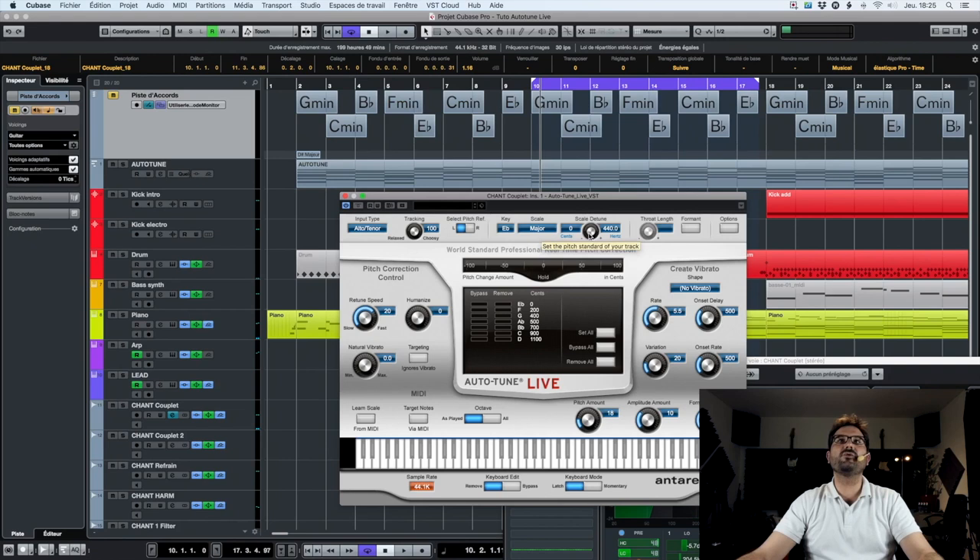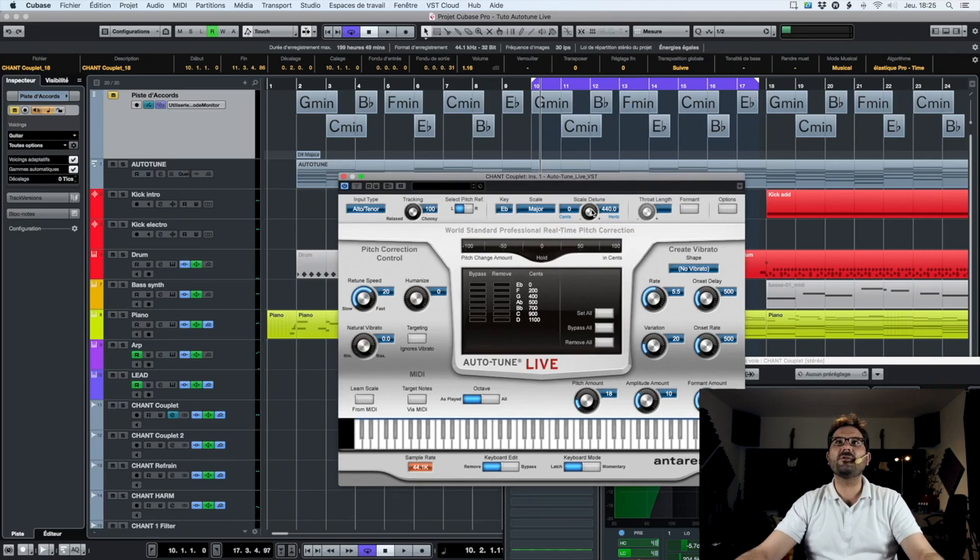Then we have the scale detune — to simply detune the Autotune tuning. Usually it's set up on the A reference at 440 Hz. If we decrease it, it corrects the voice with the detune we choose. I put it back to zero with Command on Mac or Control on PC, then left-click to reset automatically.